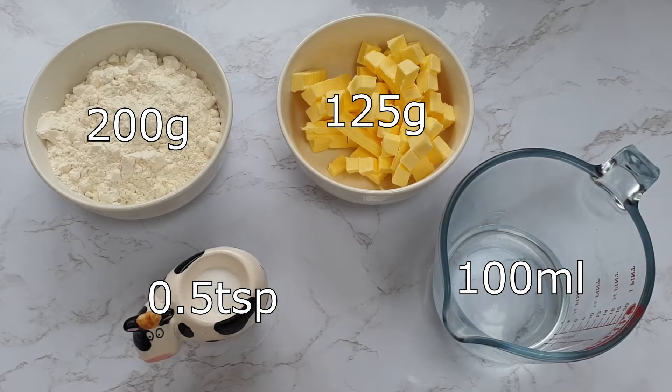The key to rough puff pastry is to keep everything as cold as possible, so before starting I actually left my bowl in the fridge for half an hour just to cool it down.